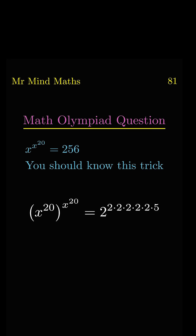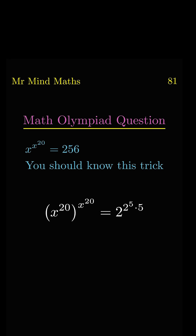It will convert into 2 power 5.5. So by comparing, we can write x power 20 equal to 2 power 5. Now we will take the 20th root on both sides.